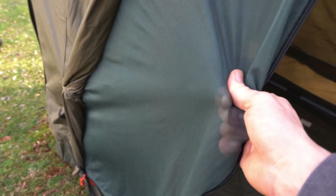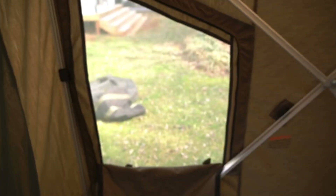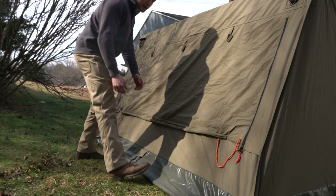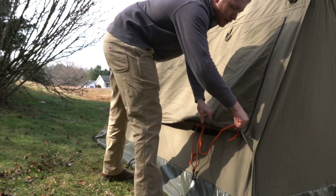Super fine stuff — you can't expect any bugs to get through it. It's really nice and durable, doesn't feel like it's going to tear easily. You get two side windows that can zip all the way up, and there's also a back window. Here at the back of the tent we have a very large window that you can utilize for air.